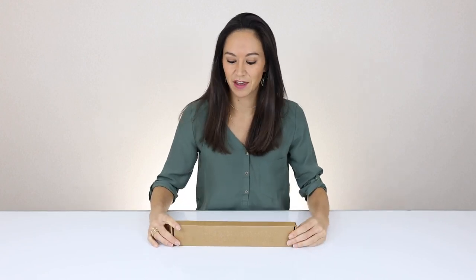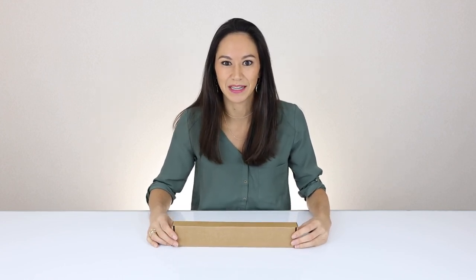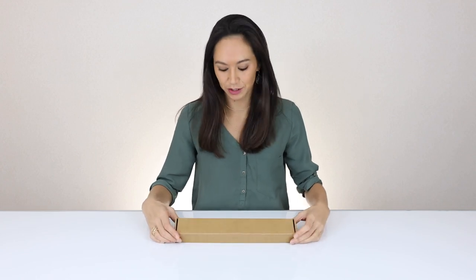Today we are doing a very exciting unboxing of the Roost laptop stand, something that I personally use and enjoy very much.